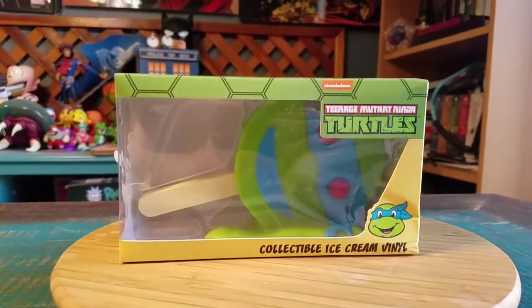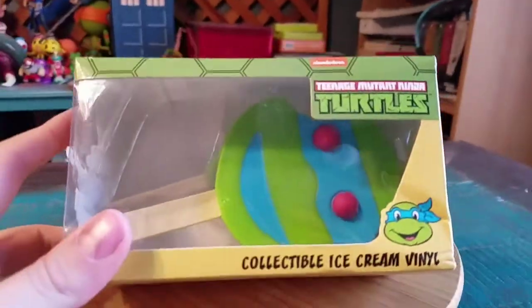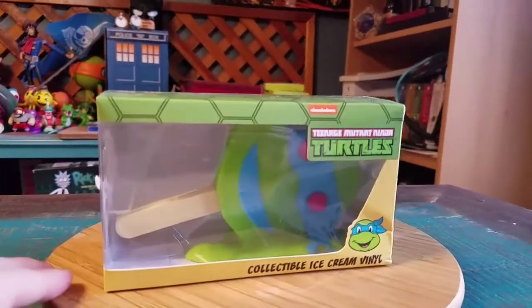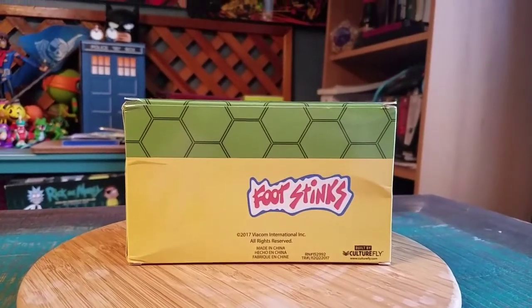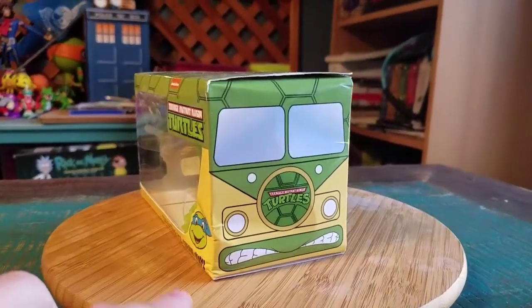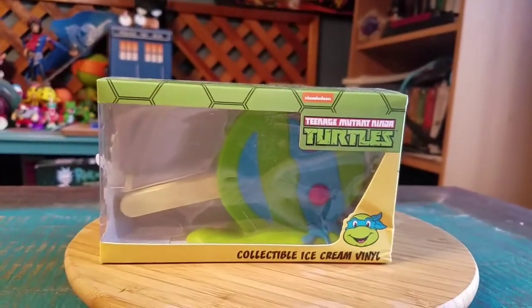Hey guys, Cheese Poof here. We got another little Ninja Turtle vinyl figure show-off for the collection today. This time another one of the ice cream collectible vinyls — we got Leonardo with the ice cream cone melting on the sidewalk, with the bubblegum eyeballs. You got the Viacom logos; this is a Culture Fly exclusive that came out with the little Nick boxes — you got one of these in each of those cases.